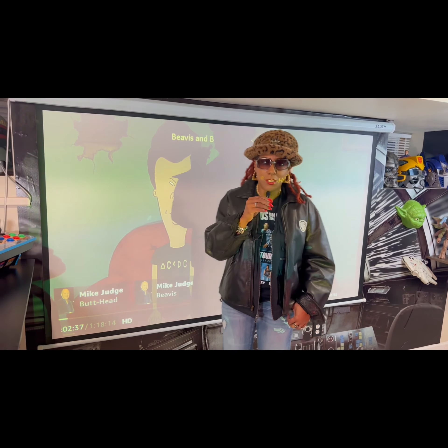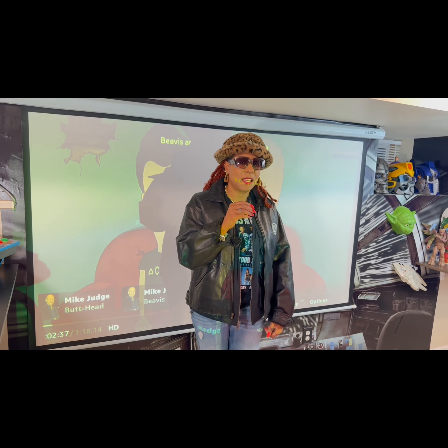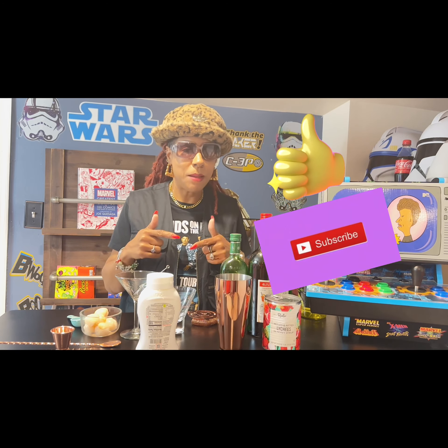It's that Vicki with Kicks and Cocktails Digital TV. Come take a walk with me over to the bar, back into the 90s. Let's hook up a drink from that era. Before we get into this drink, I need you guys to like and subscribe to the channel.